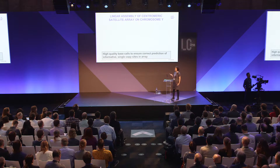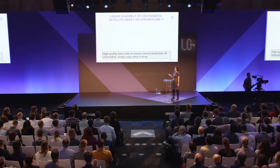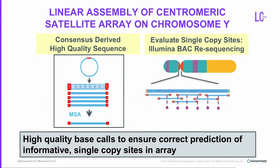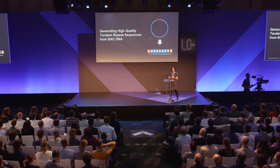The second problem was ensuring high-quality base calls. We established a strategy where you take the BAC, sequence it to high depth, and use a multiple alignment strategy to get a high-quality derived consensus sequence. We also aligned that step with resequencing each BAC using Illumina sequencing as a truth set, allowing us to examine individual variants. The first part of my talk focuses on this high-quality tandem-repeat sequence generated using BAC DNA.